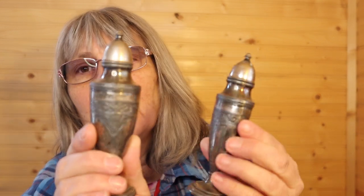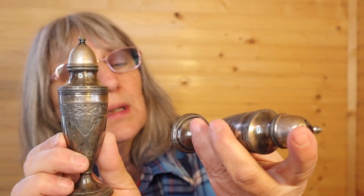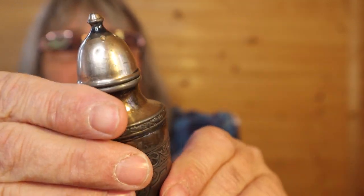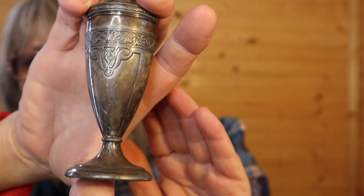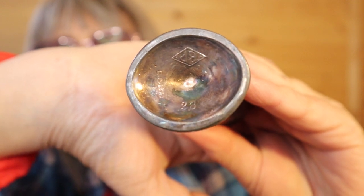These are heavy — these are stunning. They're probably four and a half, five inches. Has a number on the bottom: 23. Some initials BP — I'm not quite sure. There is wear on the top of them, and I think they would polish up, but I wouldn't do that — I like them as they are. They're very nice. Maybe I'll show you the bottom of this one because I was able to read it a little better. So if anybody knows, just hit me up in the comments.